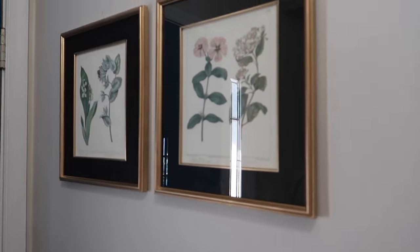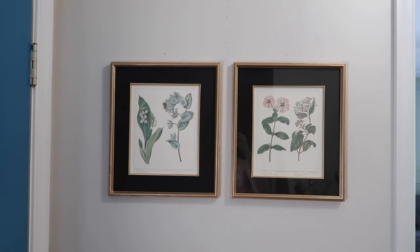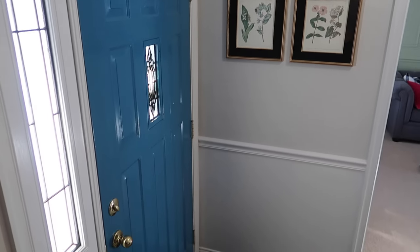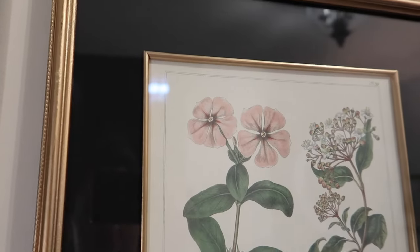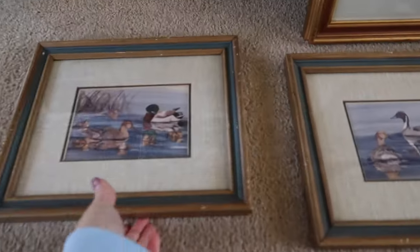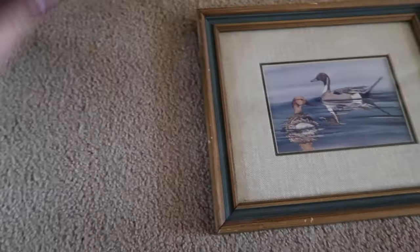Here's a look at how my frames turned out. The one on the left is still without a piece of glass unfortunately, and hopefully I can find a replacement soon. I think these look so high-end — this looks like something that would have cost one to two hundred dollars at Pottery Barn or something. I just love it so much.